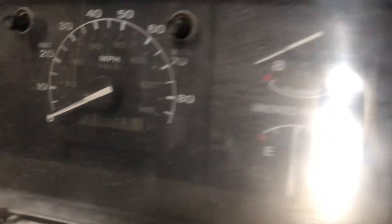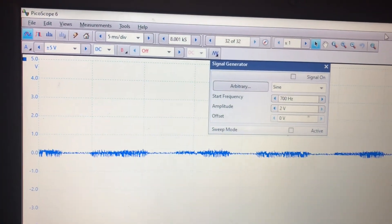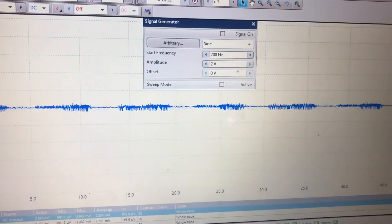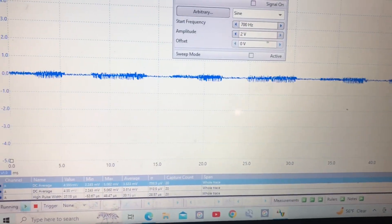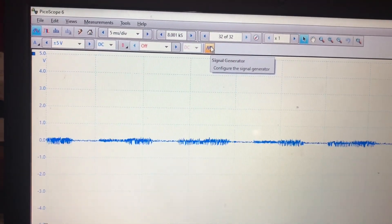The cluster is on now. We're at zero miles an hour. On my laptop I have PicoScope 6, which I've downloaded for free from PicoScope. I've got the signal generator box here.